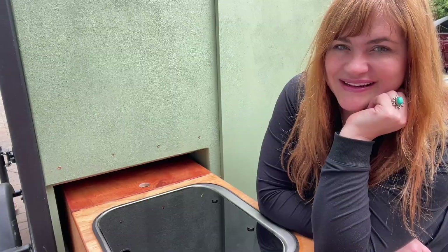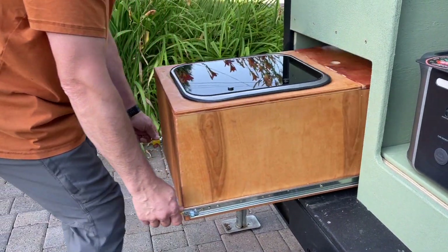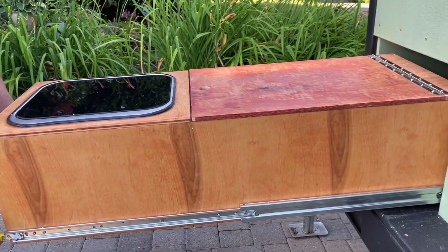Hi, it's Emily from WTI. My husband and I are building an overlanding trailer this summer with an outdoor kitchen, and we have learned the value of a great pair of slides.